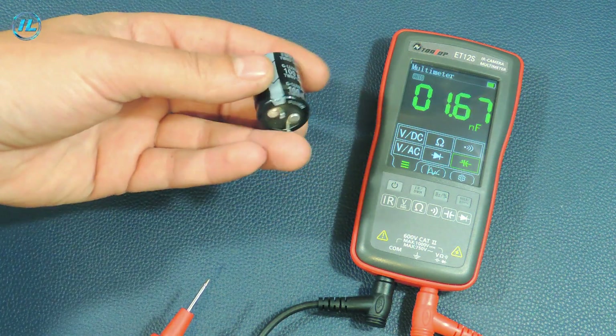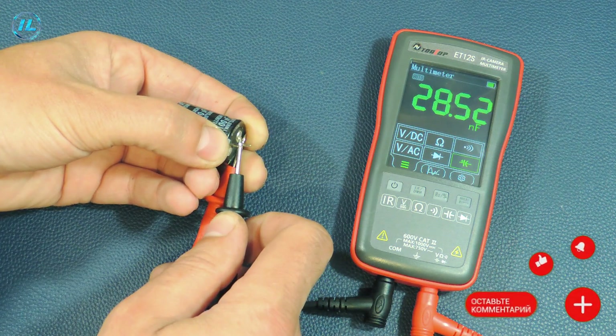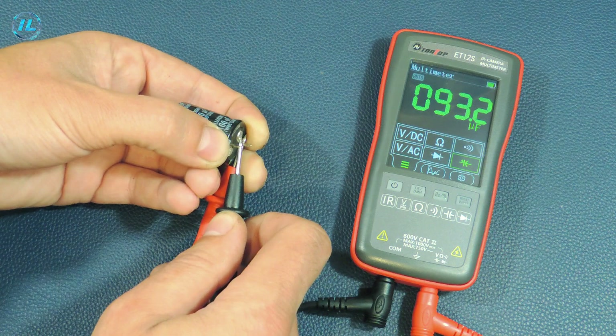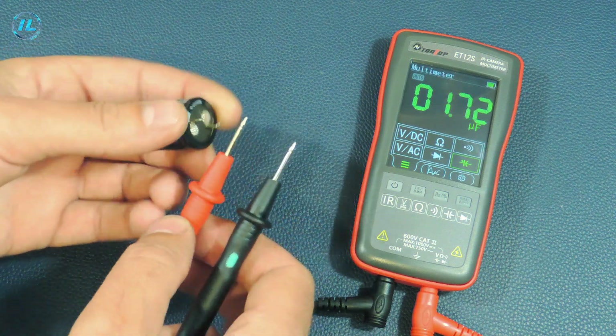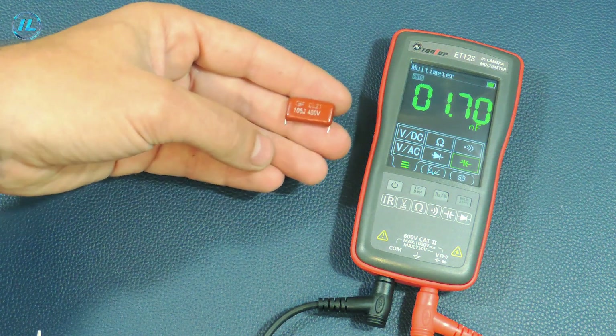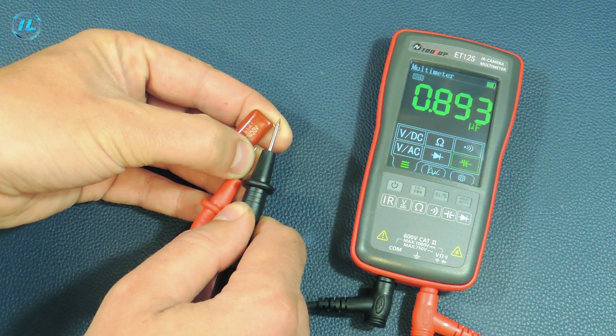Another measurement mode is capacitance measurement. Here is a 100-microfarad capacitor — after a moment, the device shows 93 microfarads. And another capacitor rated at 1 µF: the device shows approximately 900 nF.